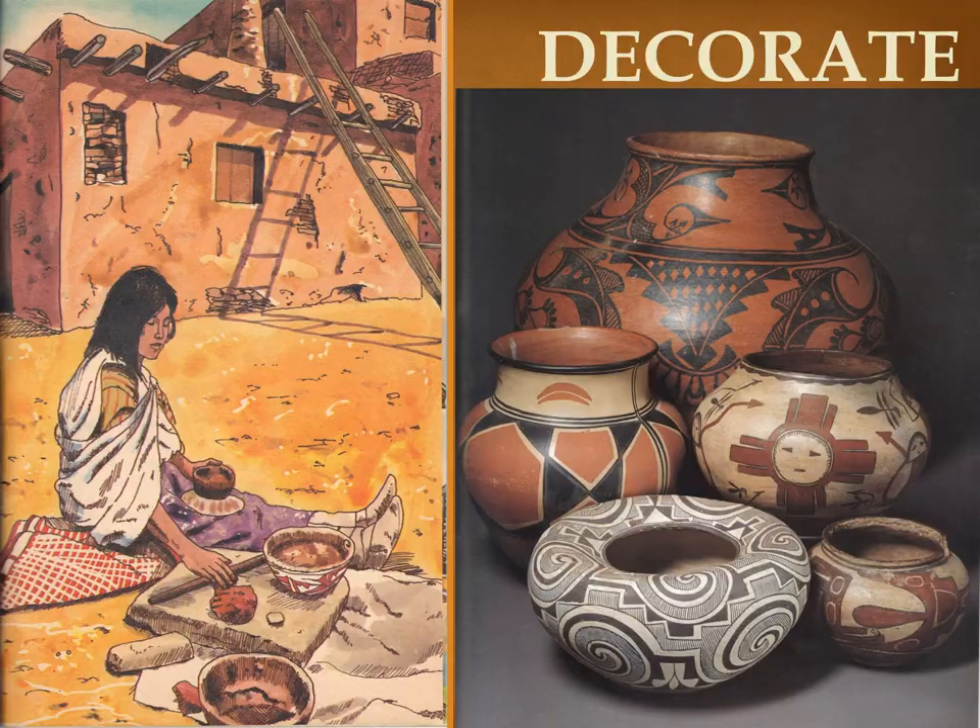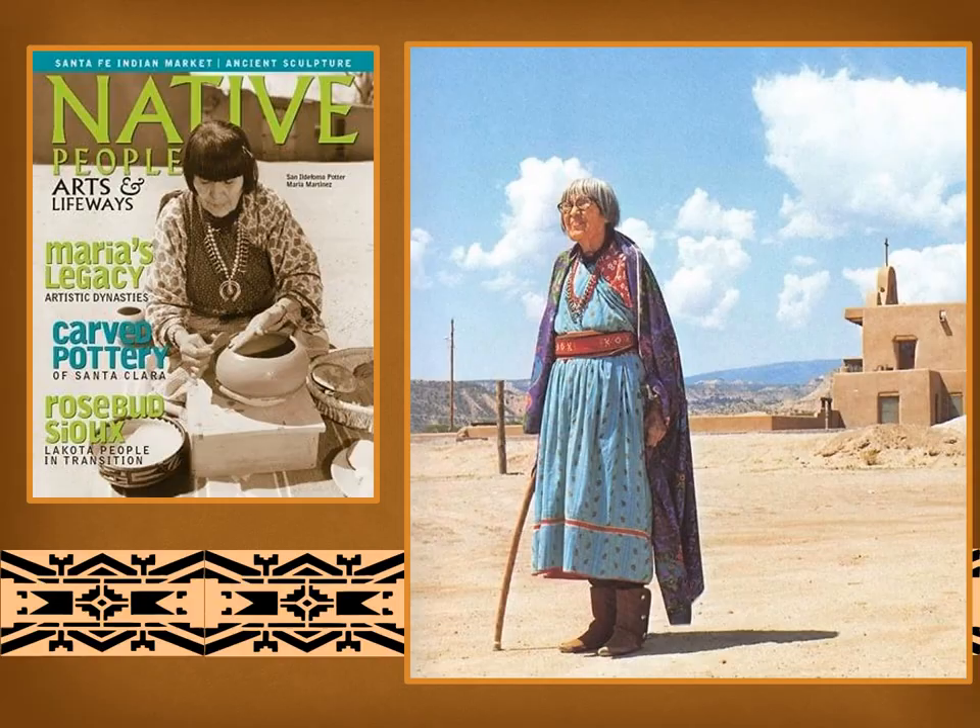Pueblo pottery has become famous and valuable due to the talent of Maria Martinez. Here she is standing in the plaza of her Pueblo village. You can see the beautiful New Mexico sky in the background, above the church. Their climate is hot and dry — it is a desert. Maria learned how to make pots as a child from her aunt, who lived in the same village.